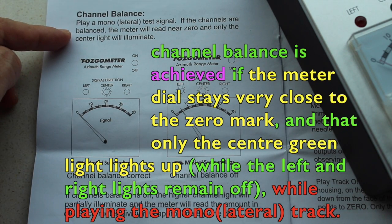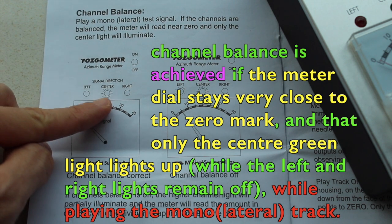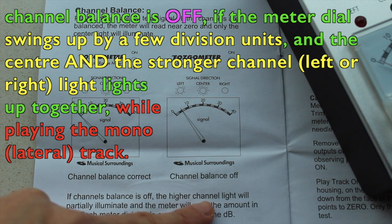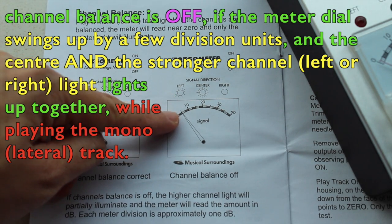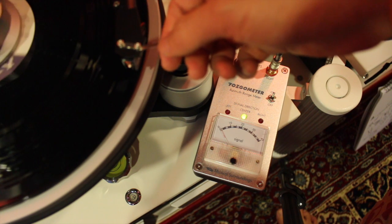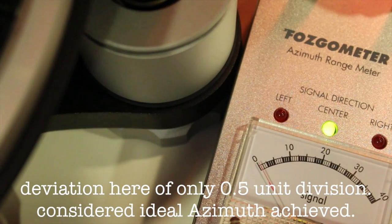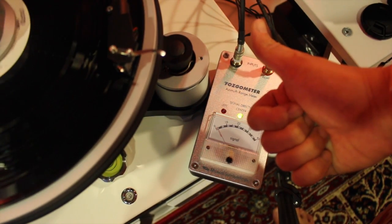Playing track 1, the lateral in-phase mono track, allows us to counter-check and illustrate that channel balance is also achieved. I'm going to play track 1 now — look carefully at the meter dial on the Fozgometer. It flickers only by a bit, to the right, by less than 1 division unit. What this means is that my azimuth is highly ideal and both channels are balanced.